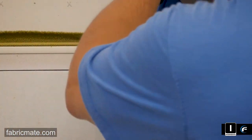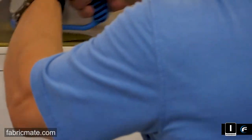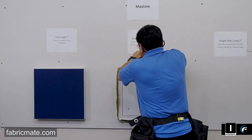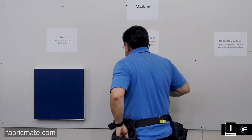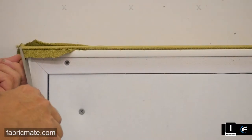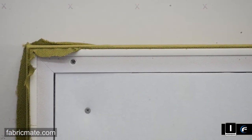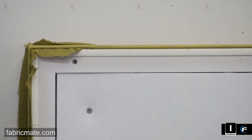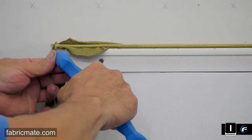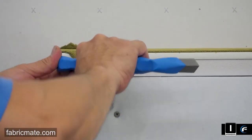A roller tool is available at FabricMate.com. You can see it's going up against the drywall here — this is just a demonstration panel. In other segments we have the wall protector — you can use a piece of Formica, a piece of cardboard if you don't have anything else, or a vertical blind. Put that between the tool and the wall or ceiling to help protect it. You don't want to do this nice fabric finish panel and have a big scuff or tear in the wall behind it.